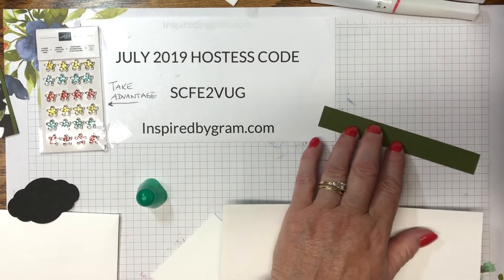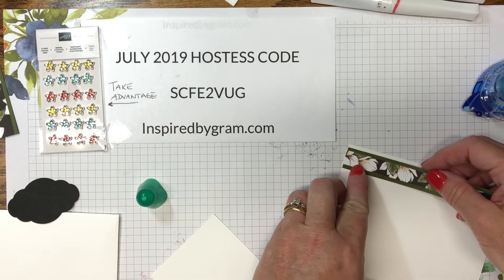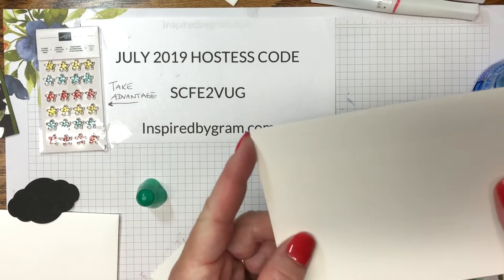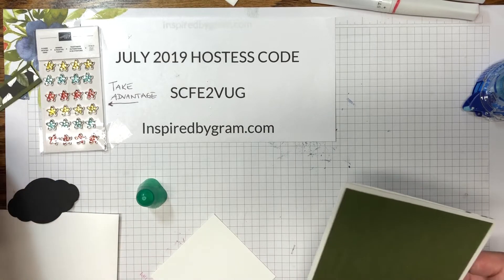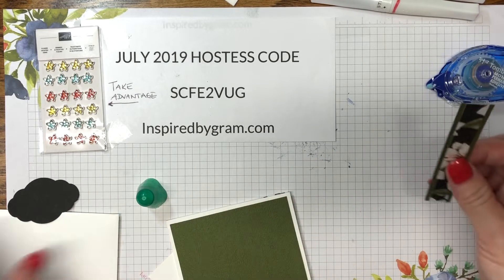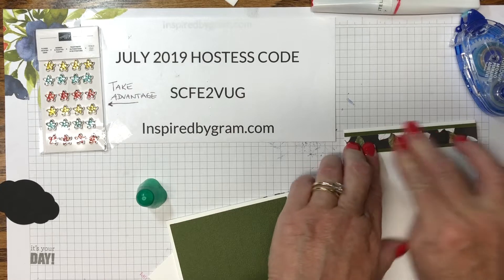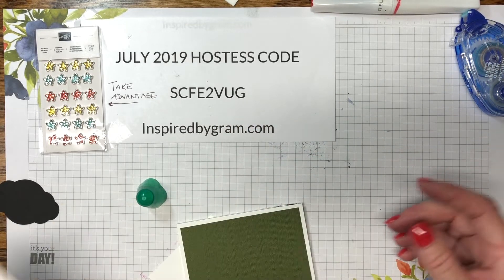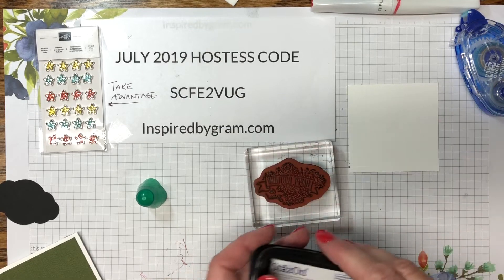Next, let's put the strip on the inside of the card — I'll use regular adhesive for that. All the sizes and dimensions will be on my website, inspiredbygram.com. That little strip adds so much to the inside of your card. While we're doing the strips, let's do the one for the envelope too. Make sure you have enough adhesive so the post office doesn't have any issues with it falling off. I love being able to coordinate the card all the way through, especially to the envelope.